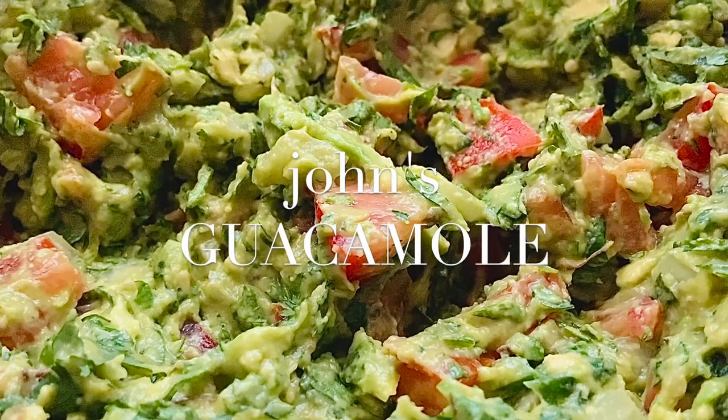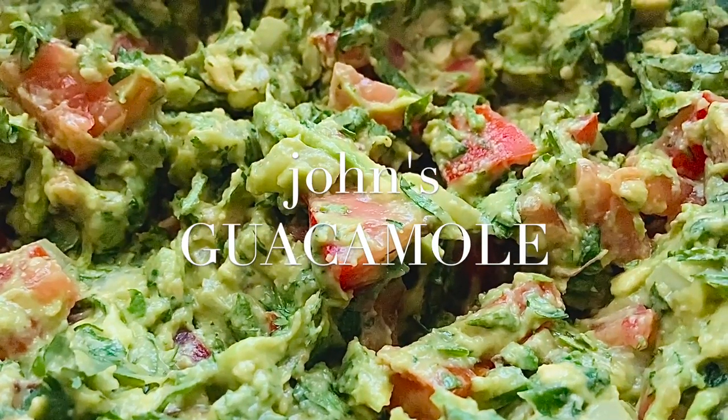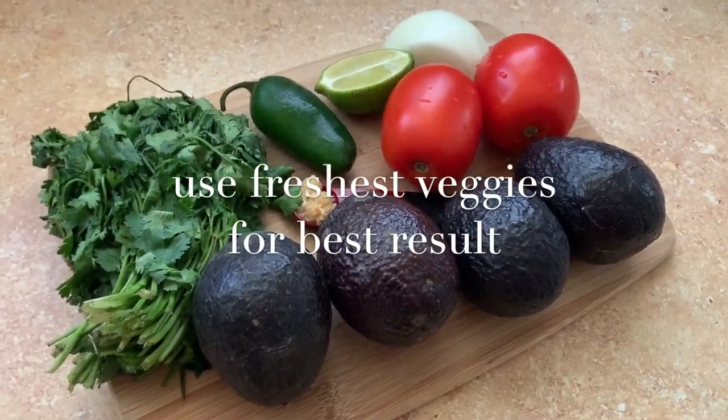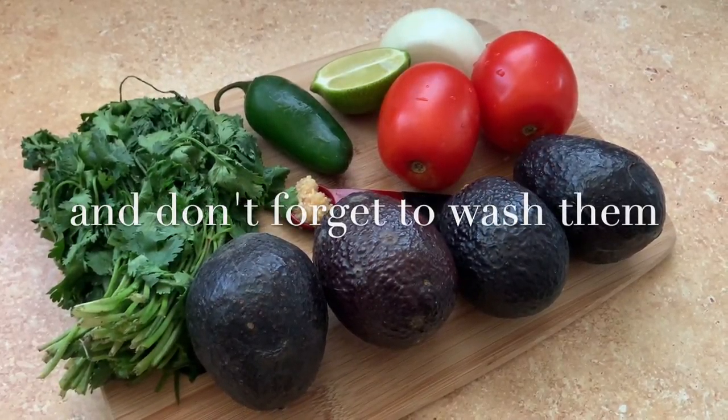Hello everyone, John here. Today I'm going to teach you how to make my simple and delicious award-winning guacamole. Be sure to use the freshest available ingredients for best results in this recipe.